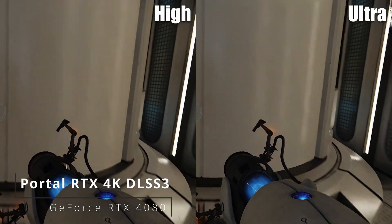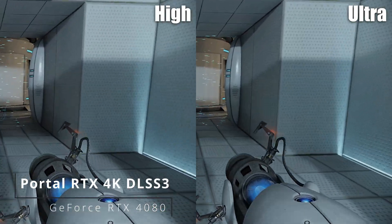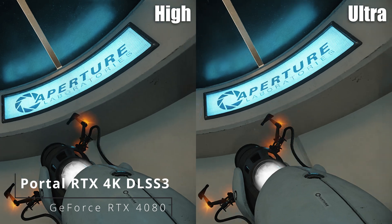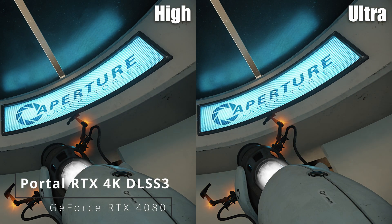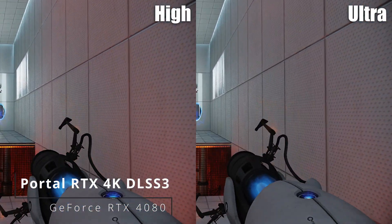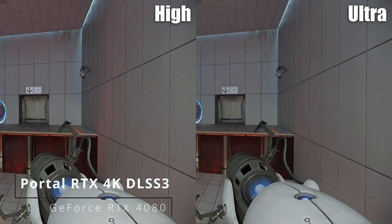Do not touch the operational end of the device. Do not look directly... Please proceed to the chamber lock. Mind the gap.